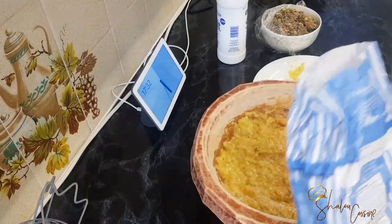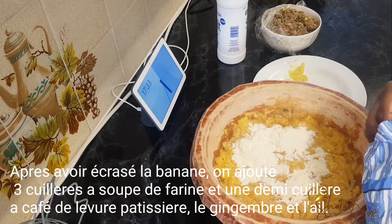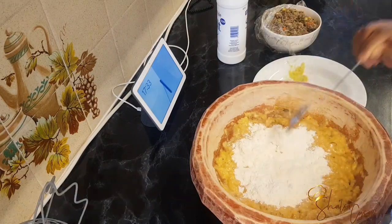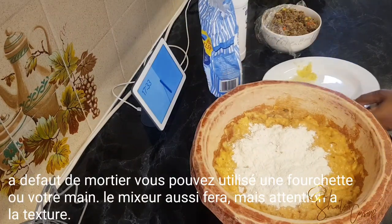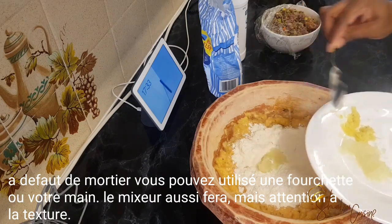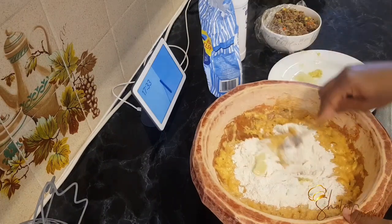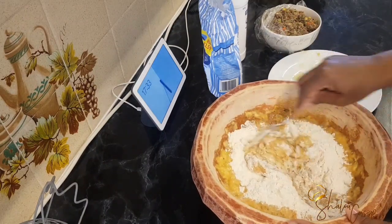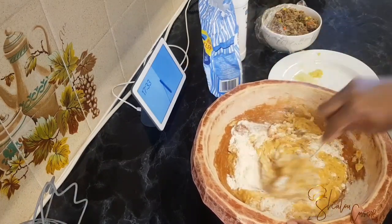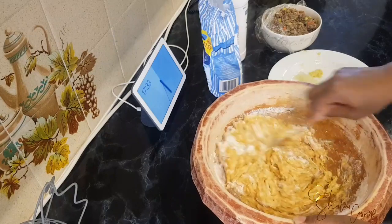Here we have mashed our plantain. I used an African way to mash it, which is using the mortar, but if you don't have one you can mash your plantain the way you mash potatoes — using a fork, your hands, or even a blender. The blender will blend it very smooth though, so if you don't mind that it's fine. I wanted mine to be not too smooth, which can also be achieved with a potato masher.